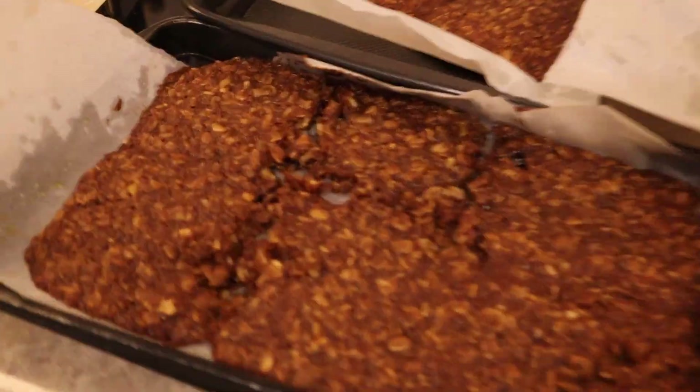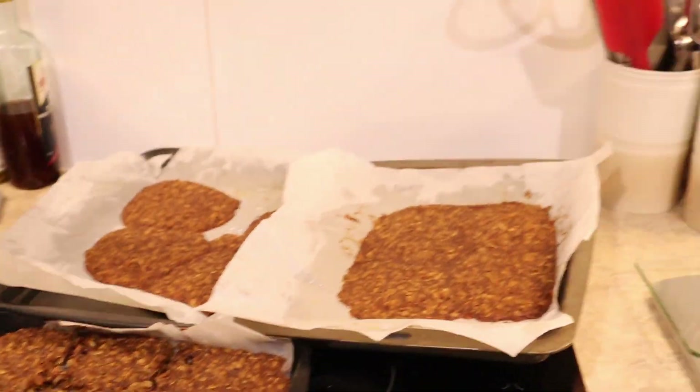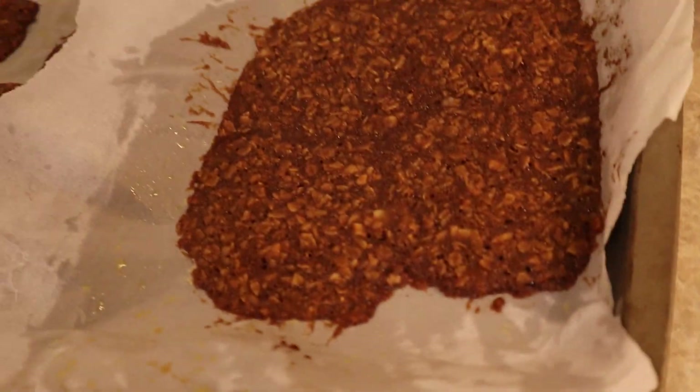We now need to wait for them to cool for about five minutes and then we're going to cut them up and we'll be back. Subscribe!